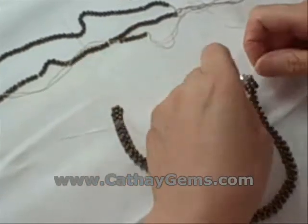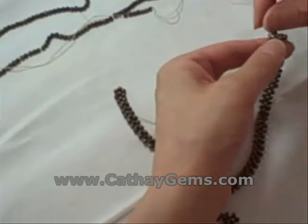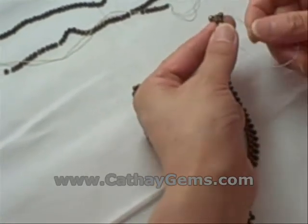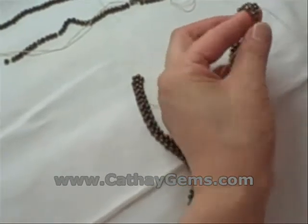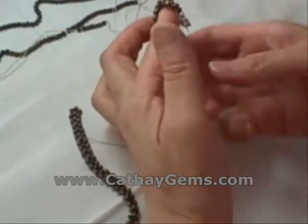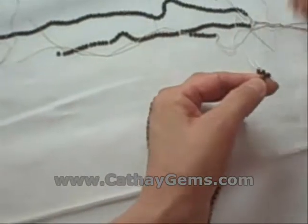Once we have our clasp on, we can begin the next phase of stringing the necklace. The first part was just piecing together the main body of the necklace. Now we're going to need to add the remaining two strands of pearls and also reinforce the threading. Securing the pearl snugly and safely on the necklace is accomplished not just by one, but by many different knots that are made by carefully weaving the thread back through the existing pearls on the strand to knot them tightly to their neighbors.